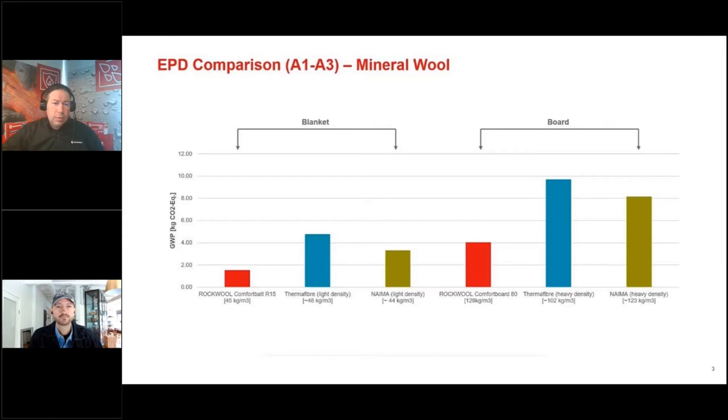Regarding EPDs, if you look at the rock wool or stone wool category — the NEMA category — Rockwool's products are actually less than that standard. Some competitor products are the ones raising the NEMA standard. All this information is available on Rockwool's website, and they also have declare labels and other EPD reports.